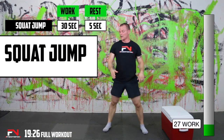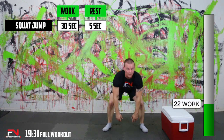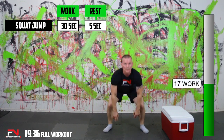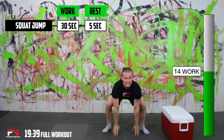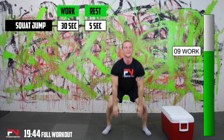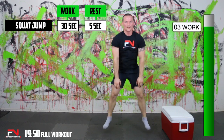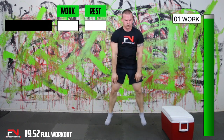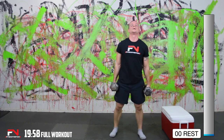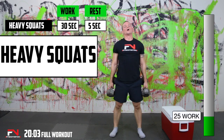Squat jumps — hopefully this is going to be our best one. This is our last round, let's fight through it. I'm going to be a little bit quieter on this one, so if you've got music playing, crank it up. Almost there, keep pushing. Okay, best one yet. Heavy squats — here we go. Last round, remember that. Last round. I want you dripping sweat. This should be your best rep count out of all of them.